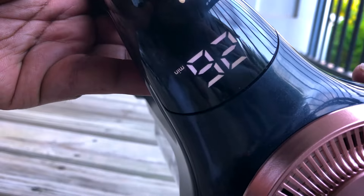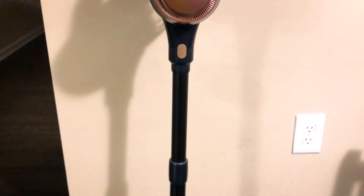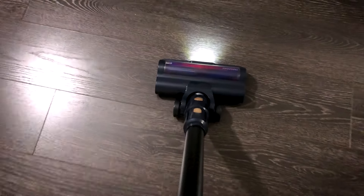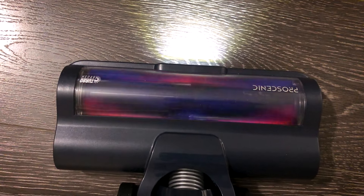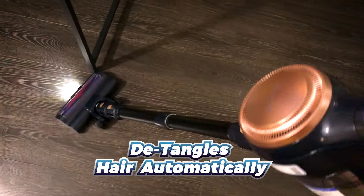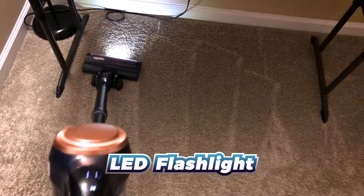The next thing to consider is power. The Prosenic P11 Lite has a powerful motor that delivers incredible suction — up to 28kPa suction power. If you are a pet owner, this vacuum is just for you. It can tackle any kind of mess automatically. It has a built-in flashlight which helps to clean in low-light situations. Whether it's pet hair, dust bunnies, or spilled cereal, this vacuum can clean all kinds of mess with ease.